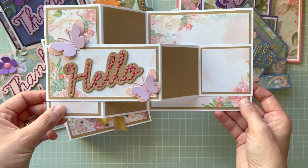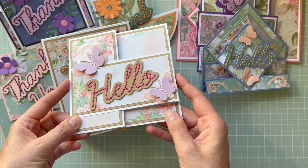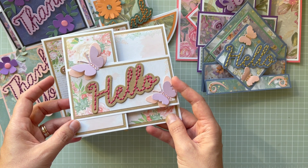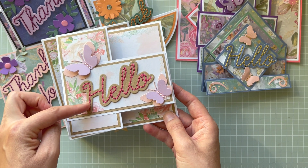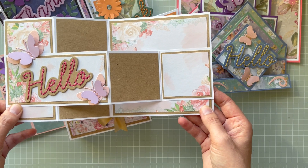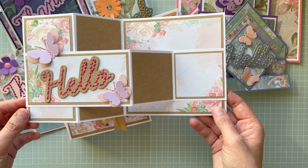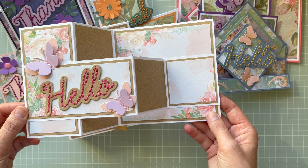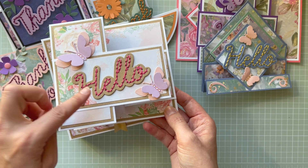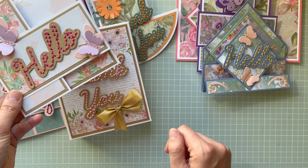Then with the Hello die set, there's this Z fold card in beautiful, very light colors. I added the butterflies from the set and the Hello sentiment in a dark raspberry-colored embroidery thread. I created the card base and mats with craft paper and used the craft card to cut out Hello.